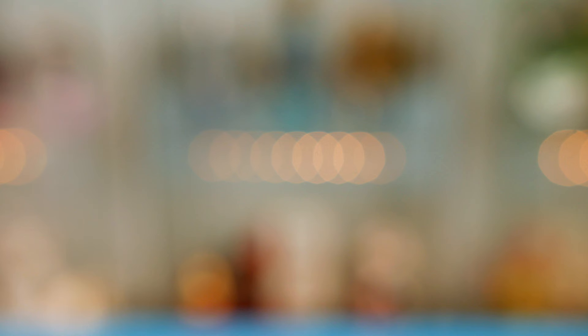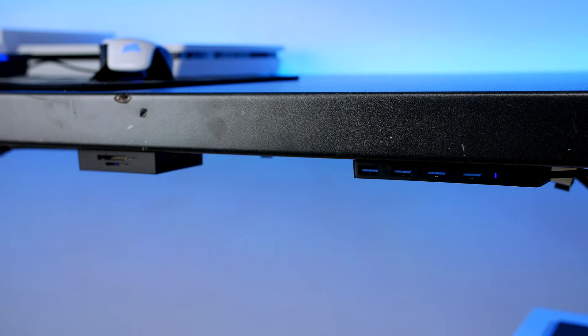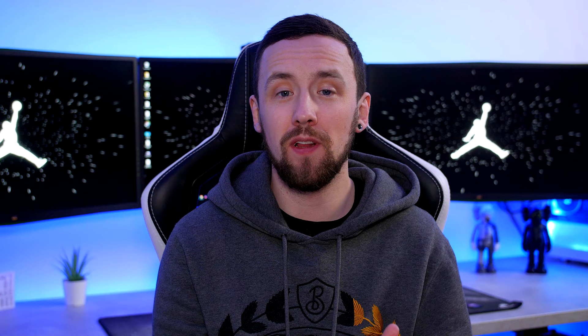Next up we have a simple product from Ugreen — the 2 metre USB 3.0 extension cable. This extension cable comes in very handy if you have any other products with super short cables, much like the Anker USB hub that I just showed you. You can plug this in and that will allow you to mount your USB hub anywhere you like under your desk. Honestly this is a great product and it will cost you £6 here in the UK and $7 in the US, so super inexpensive.